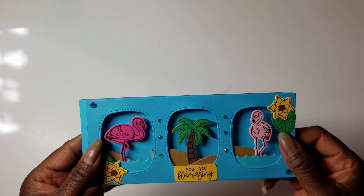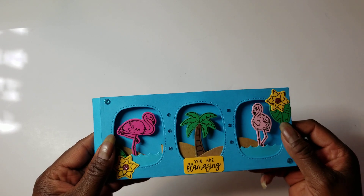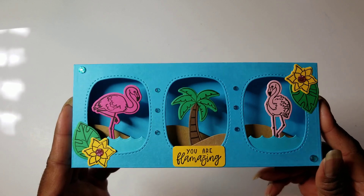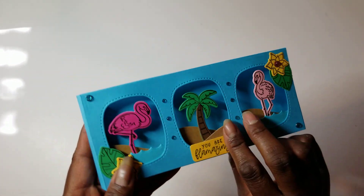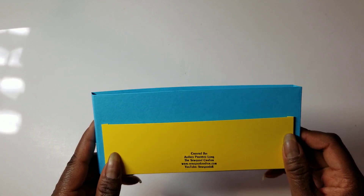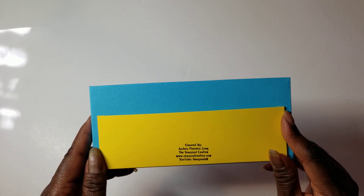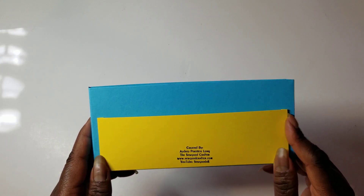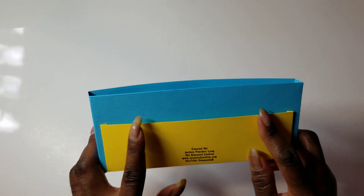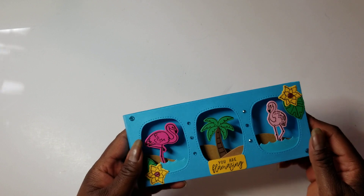Now, you can fold it flat. But I think I'm going to make a box envelope for it. Also, on the back, I put a little pocket. I just cut out a piece of paper the length I wanted, scored it a quarter inch around three sides, folded it up, and added that. This way I could add a note, money, a gift card, or even a little goodie.